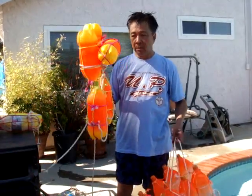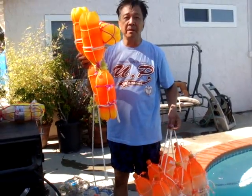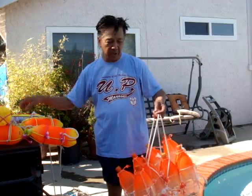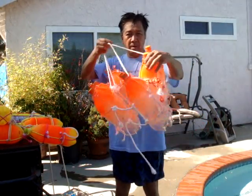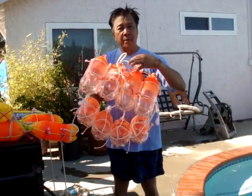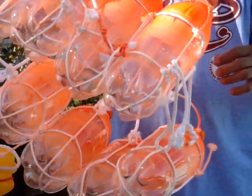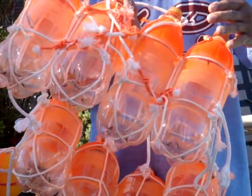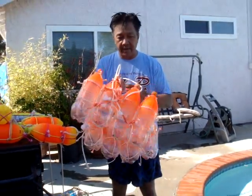After we tested this — as you can see, these are five bottles — but sometimes there are people who are heavier, so we configured something that's much bigger. Now we have eight bottles: four in the front and four at the back. I already tied it up here in front so they could be easily tied. You cannot actually use this like a vest, but in this case I just made it like a pullover vest.